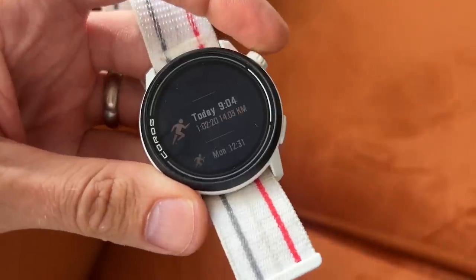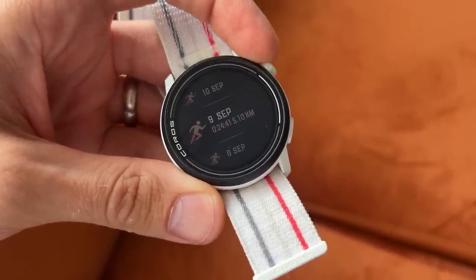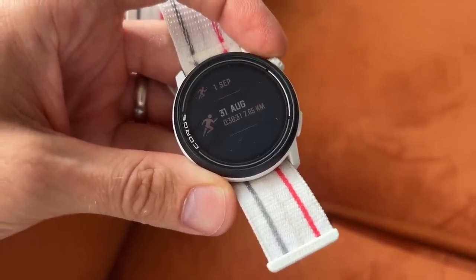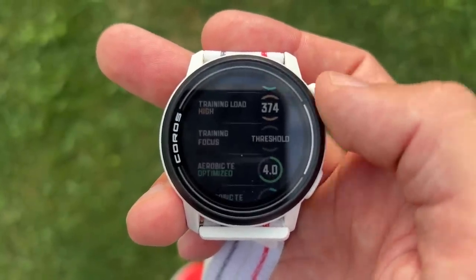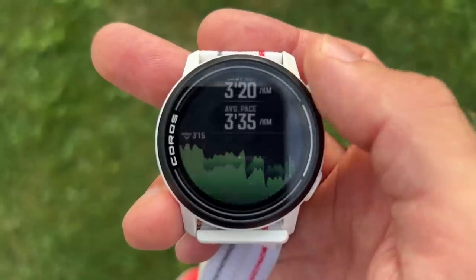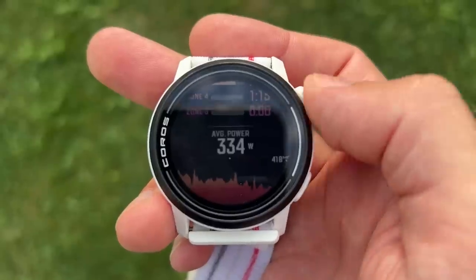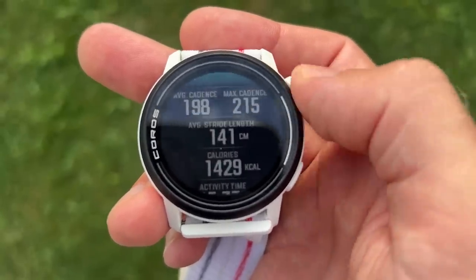My verdict: the Coros Pace 3 is an excellent running watch that doesn't just repeat the trick of the Pace 2. It nails all the essentials at a good price and then goes beyond — bringing in extra features you don't usually see at this price point. The accurate multi-band GPS tracking is the most important for me, but you also get music storage, breadcrumb navigation, and pretty decent training analysis from Coros' EvoLab. The big thing is Coros has genuinely improved the GPS accuracy — as someone obsessive about GPS, it's a big weight off my mind.